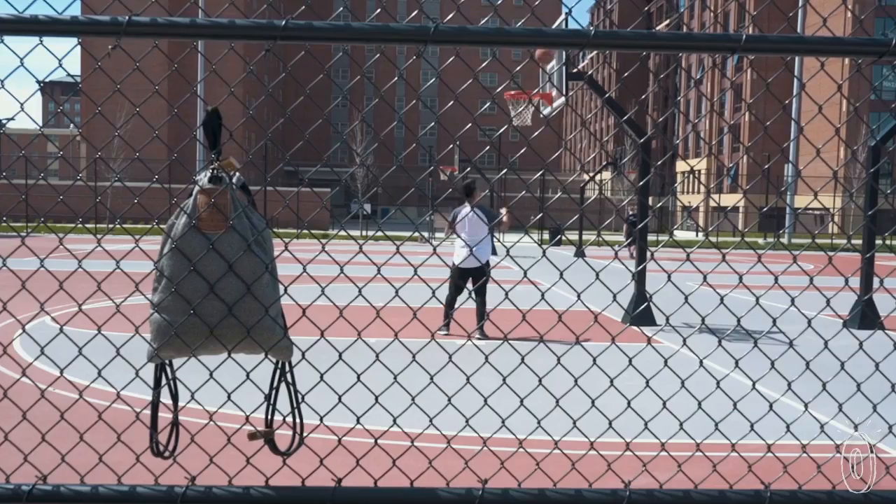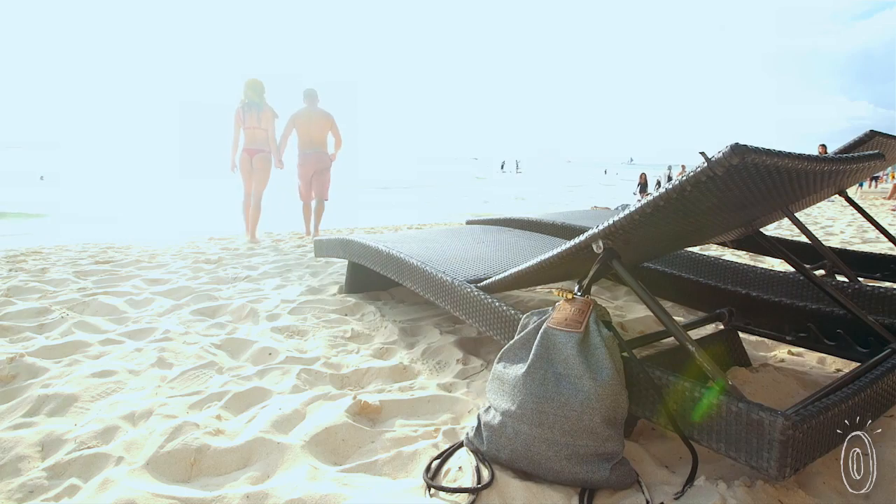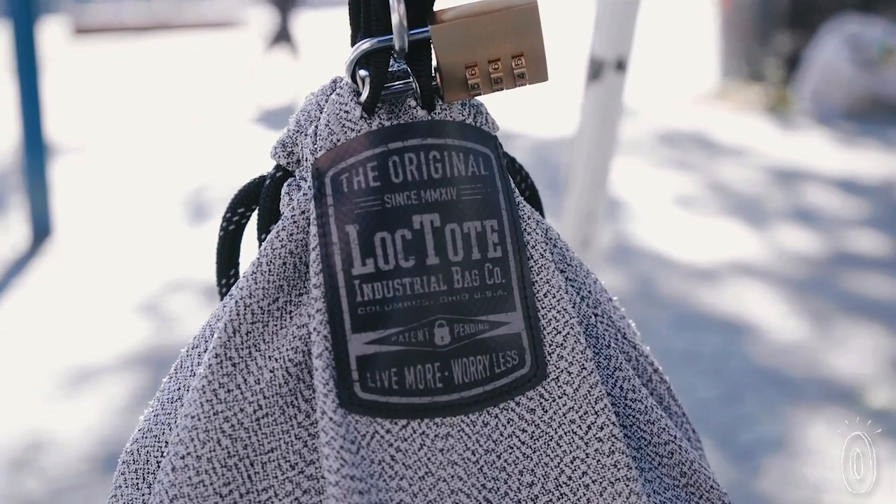Maker Dawn Halpern watched helplessly from the ocean as his belongings were stolen off the beach during a vacation, so he created Loctote as an ultra-secure way to keep stuff safe.